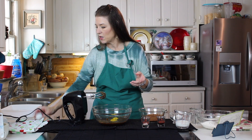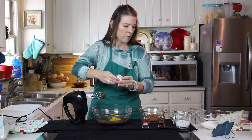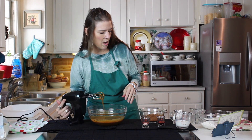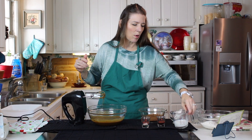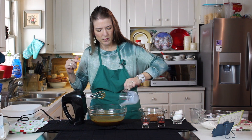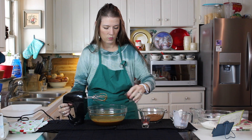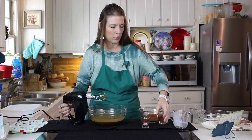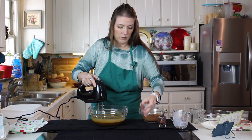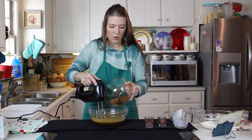You can see I'm doing this all at the same time — once again, very forgiving recipe. Now we're going to add our buttermilk, then go ahead and add in our vanilla right there. Then in go our dry ingredients: we're going to sprinkle in our salt and then in goes our cocoa.